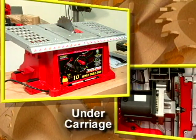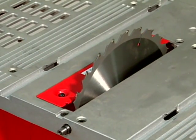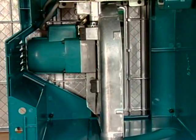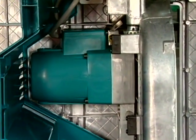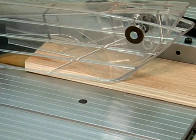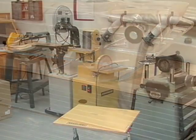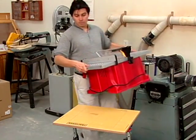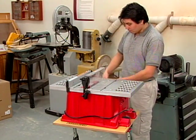A table saw is essentially a circular saw permanently mounted to a base and covered by a flat top. The blade extends above the table through a removable slotted insert called a throat plate. In a bench top model, as well as some low cost job site saws, the blade is driven directly by a universal motor. These compact motors are intended for light duty applications and are so named because they can operate on either AC or DC power. The chief benefit of a universal motor and direct drive system is that it saves space and reduces bulk. This is the key to the tool's portability.